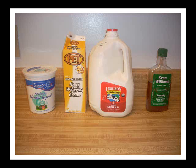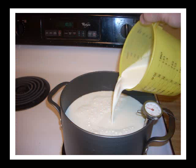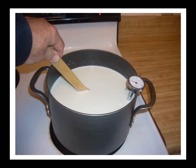Heavy whipping cream in the center, a gallon of milk — any kind of milk will do. Here you see me pouring two cups of whipping cream into a gallon of milk in an ordinary saucepan. What you're going to do at this point is scald the milk, which means you're going to bring it up to 180 degrees really slowly. You're not going to burn it, but bring it up to 180 degrees slowly, stirring it all the time, and then when it gets to 180 degrees, take it off the heat.